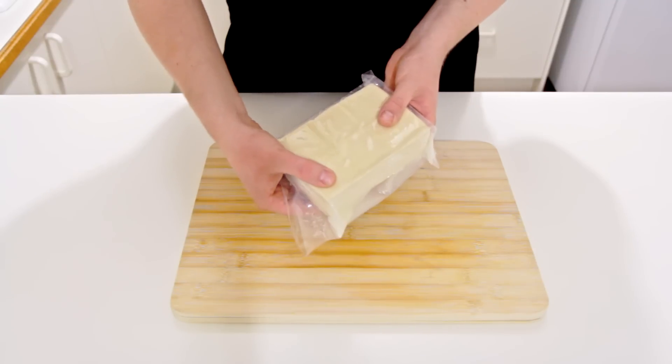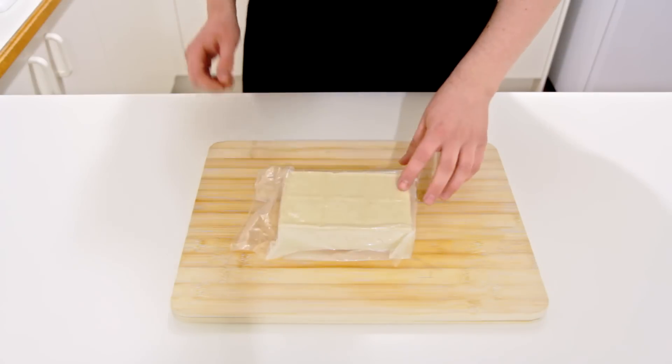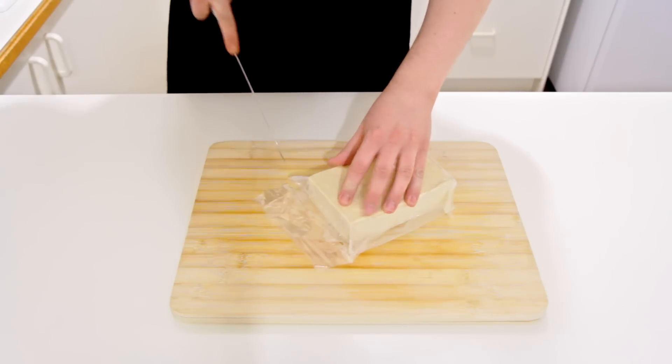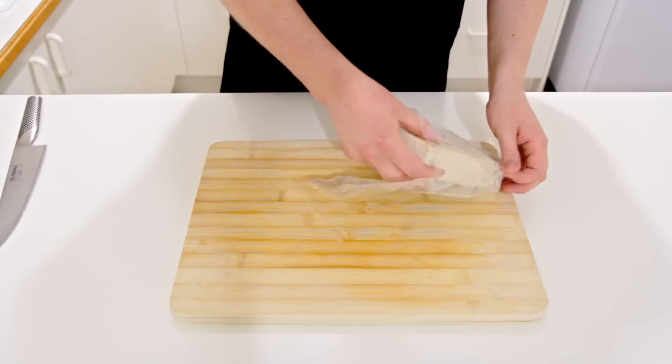For starters you will of course need some tofu, and a nice firm tofu will work best here. This is great for stir fries and any sort of Asian dish, and what I like to do is make a fair bit of it and then keep it in the freezer, so I have some on hand for whenever I need it.